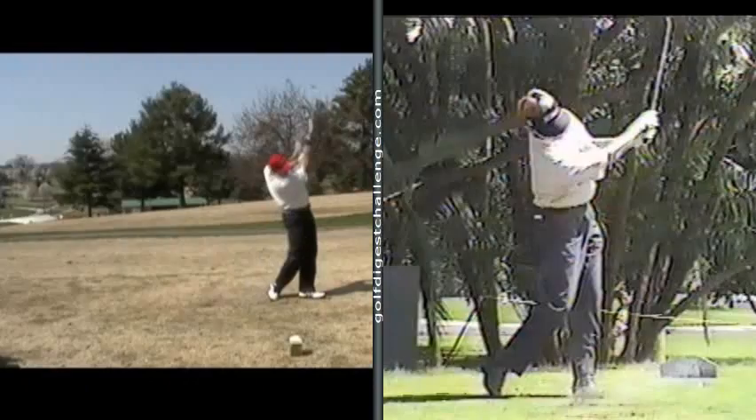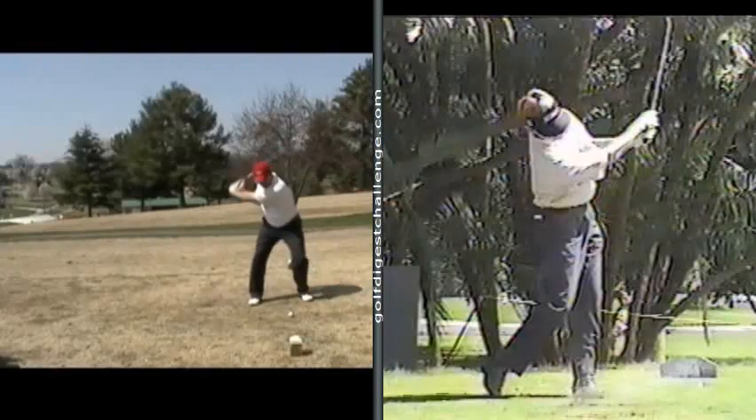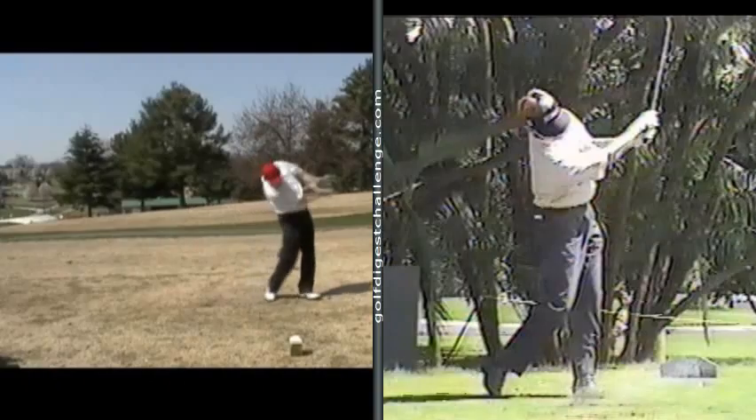You can kind of get some blocks out to the right. The reason your lower body might be a little active is you're trying to find power. But I can promise you, if we can get this release to work differently — like Faxon's does — we don't need all this motion down here in your body.